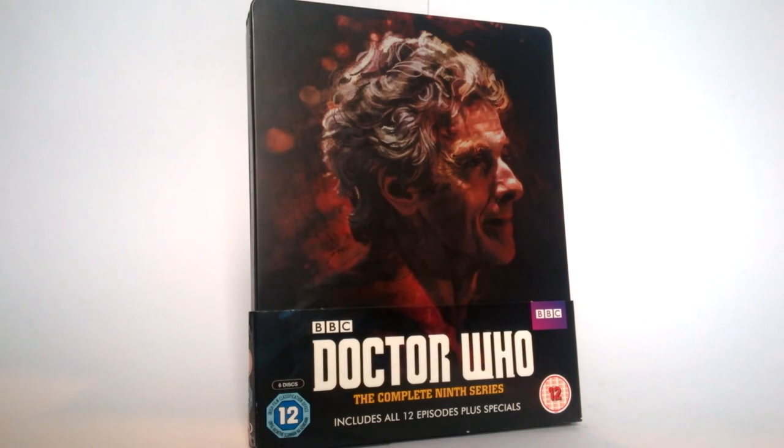Special features wise, I do believe it remains exactly the same as the standard version, so there isn't really anything digitally that you're missing out on, which is nice. You can get either version, but for the price this one is a few pounds more — about five pounds — as this one's £39 and I believe the other version is £35, so you aren't really paying for anything other than the actual steelbook itself.